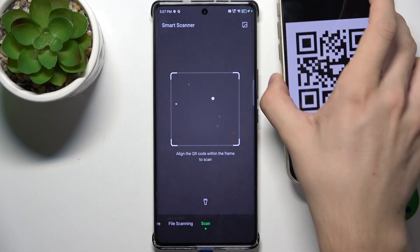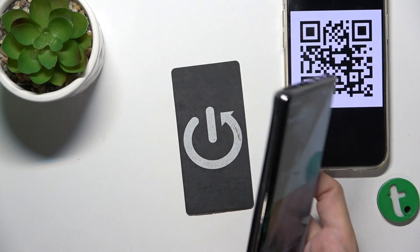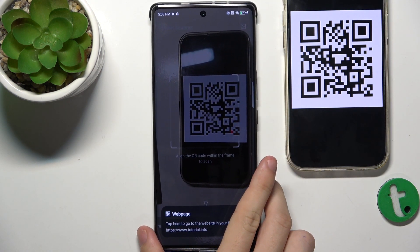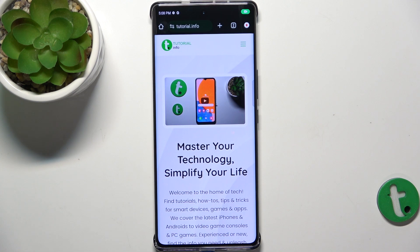I'm gonna bring my QR code here and let's hover over it with the camera. When it freezes, it shows you the info from the QR code. In this case, it is a link to a web page — click on it and it redirects you to this web page.